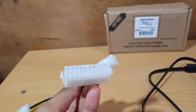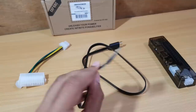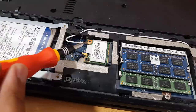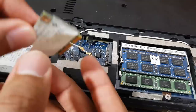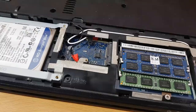First, you have to detect where the wireless card is in your laptop and remove it — you'll put this cable in its place. Open your laptop, remove the battery, and locate the wireless card. Here we have the RAM, the hard drive, and the wireless card. Remove the two antenna wires, then remove the card. Cover those two wires with a small piece of tape, and finally insert the mini PCIe cable.